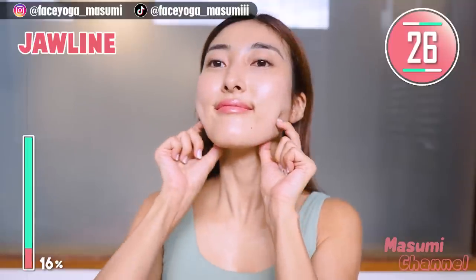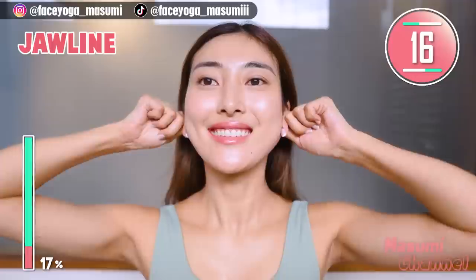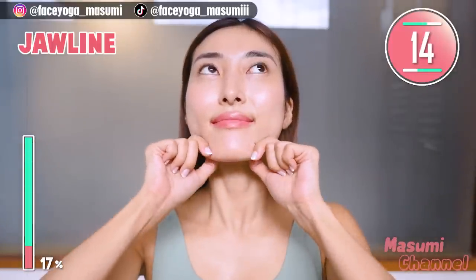Using your fingertips, massage your jawline in a pinching motion. Repeat this movement. Slowly move your fingers outward along the jawline. I like this massage so much. If you want a beautiful slim jawline, please follow this massage.